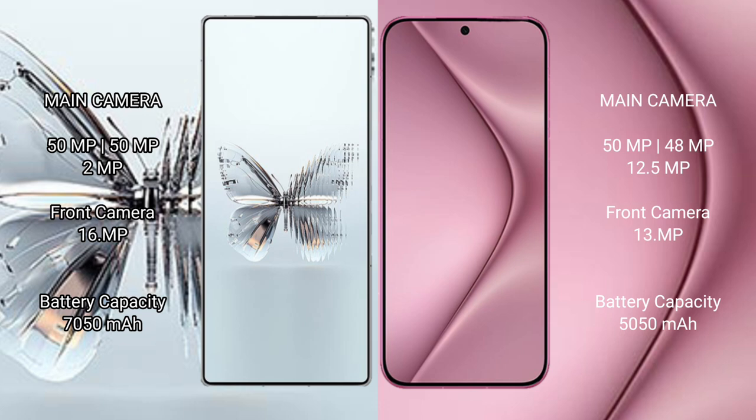The Red Magic 10 Pro Plus has a 7500mAh battery with 120W fast charging support. The Huawei Pura 70 Pro Plus has a 5050mAh battery with 100W fast charging.